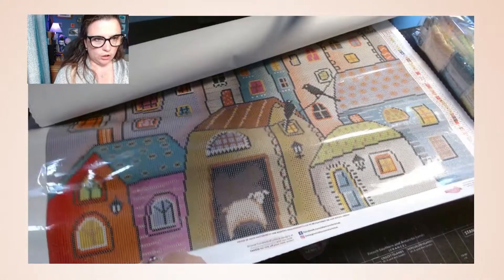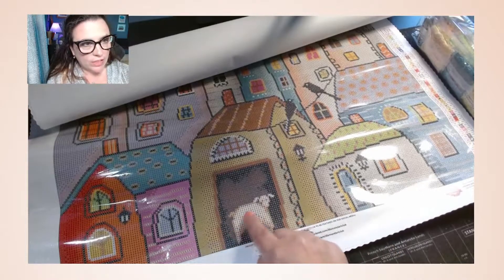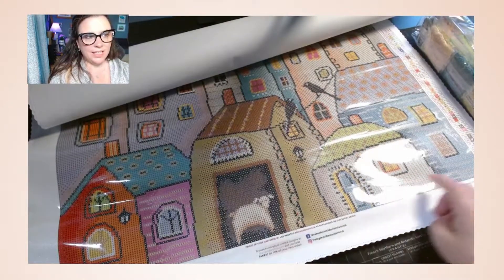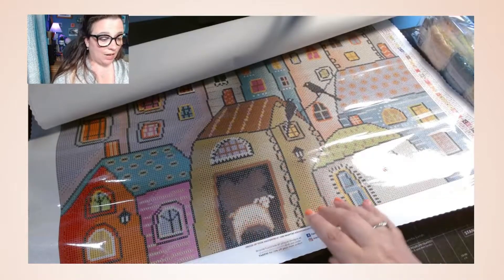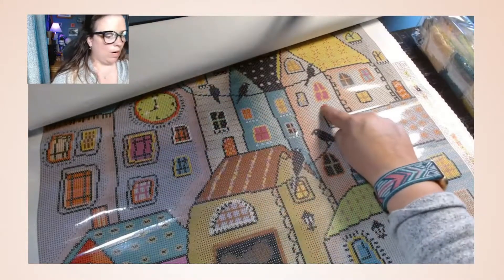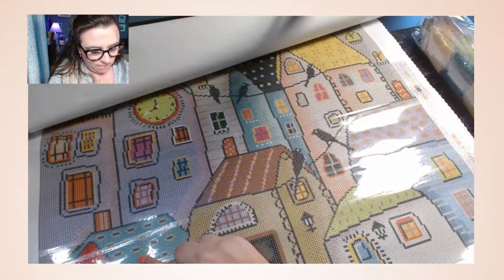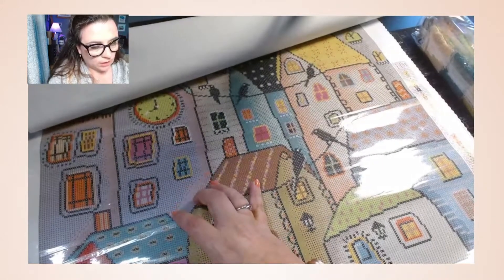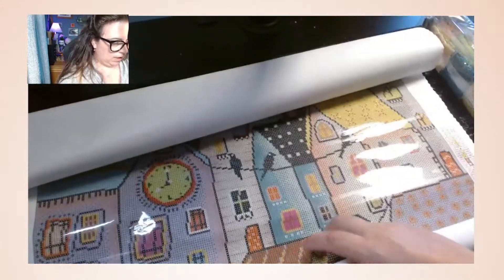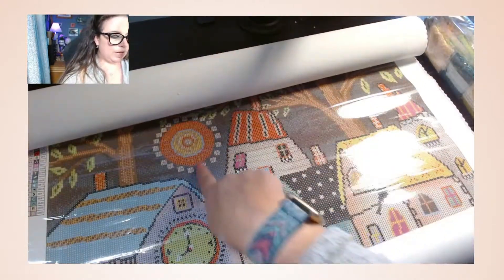I see a lot of oranges, tans, and browns. I love the sheep right here; the birds are big so they're visible. You can see the light on the houses — kind of like a primitive folk art style, which I really like. Over here we have more birds on a wire, three birdies, and a clock right here. I love the purples and all the colors so much.